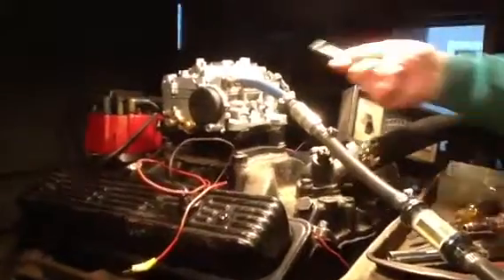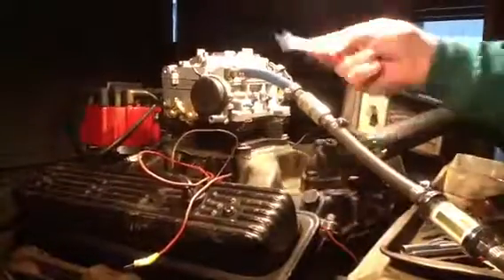We're going to get this out there for the 64 Buick. I think it says it's for a 401, but believe me they're all the same — 90% of these Buicks.